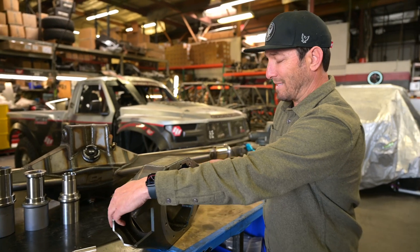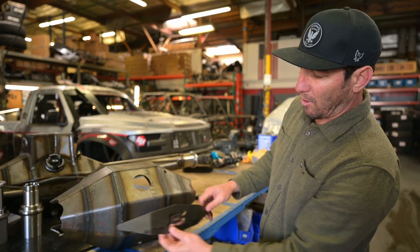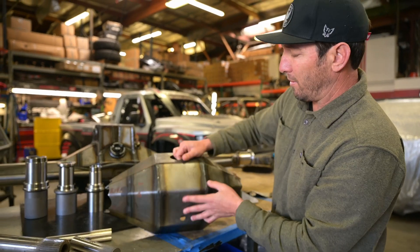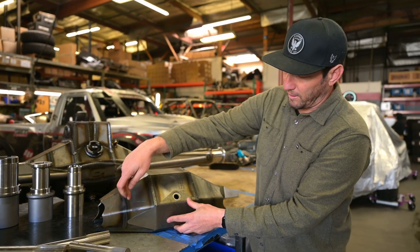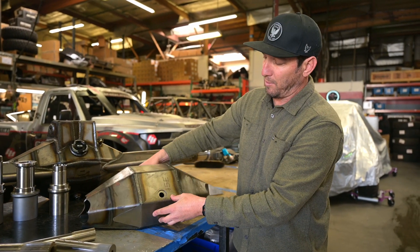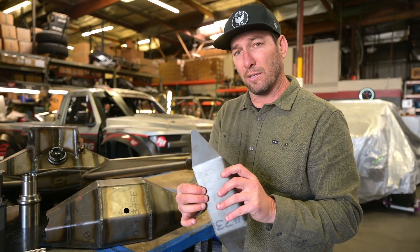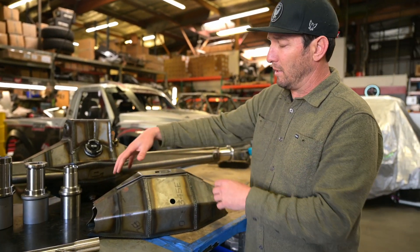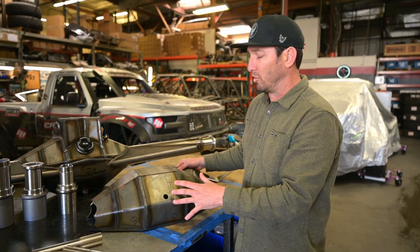Once that's done, we pull it back into the fab shop and there are a couple of plates we install. We have this plate that gets installed on the back, as well as this plate that gets installed on the bottom. What these plates are doing is tying in the sides to the center, and also adding more material to the bottom — that's where all the rocks are going to hit — so it adds a lot more armor to the housing. The plate on the back ties in all three pieces on the back as well, so it's not just there for a logo; there's actually a function to it.